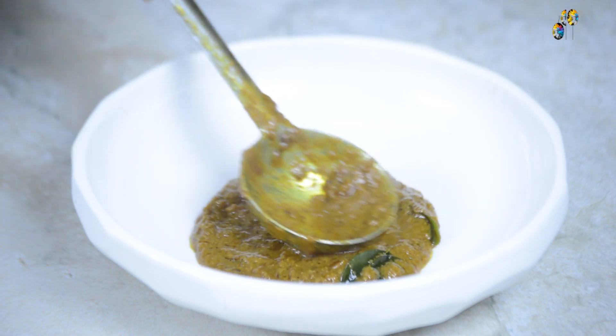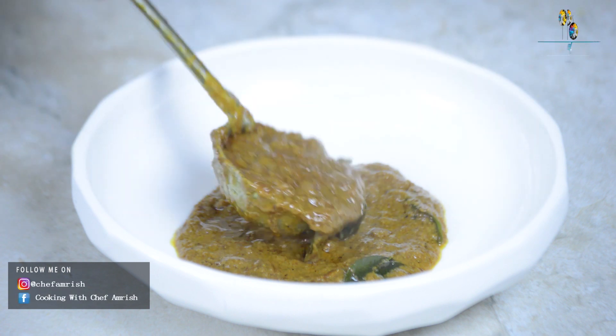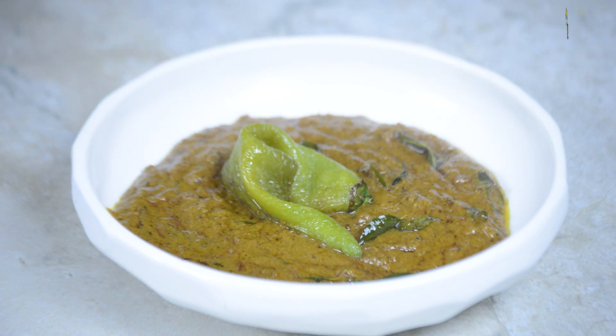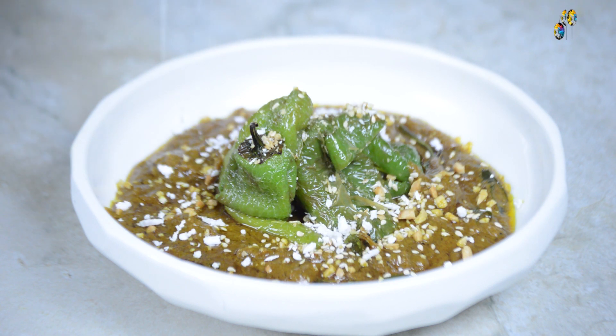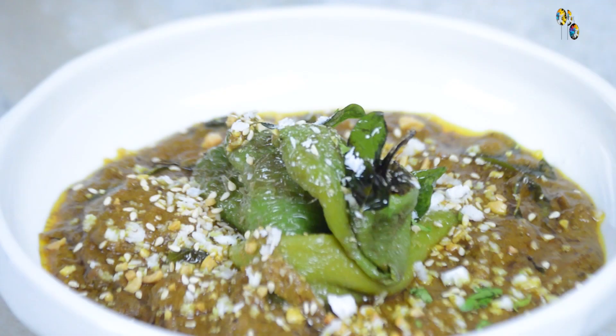Now the mirchi ka salan is ready. I will start serving it in a bowl — first placing a spoonful of gravy, then the reserved fried chilies. I am garnishing the mirchi ka salan with some crushed peanuts, toasted sesame seeds, grated white coconut, fried curry leaves, and some chopped coriander leaves.